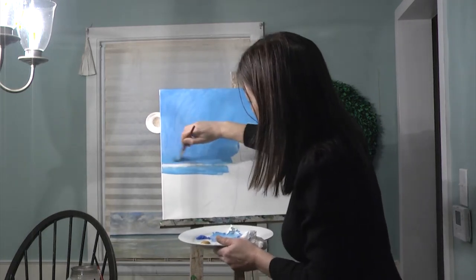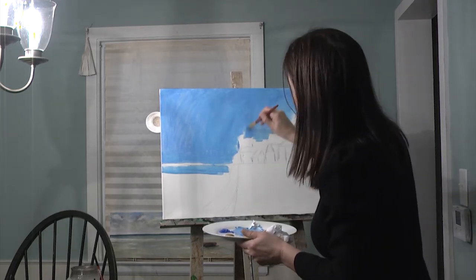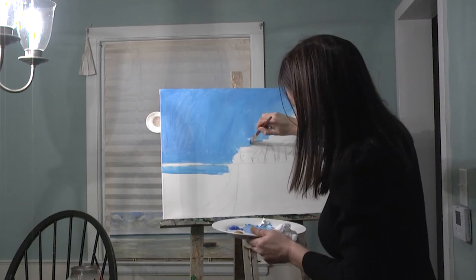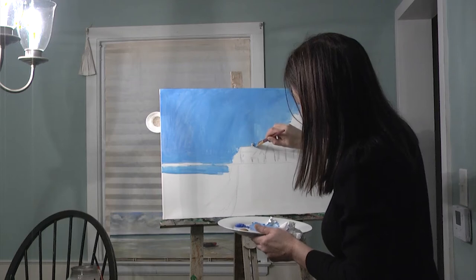I like to be like Bob Ross because I like to show you that it's doable and it doesn't have to take all day. I know some people that take hours — I can't do that. Certain commissions take me longer, especially if they're harder.